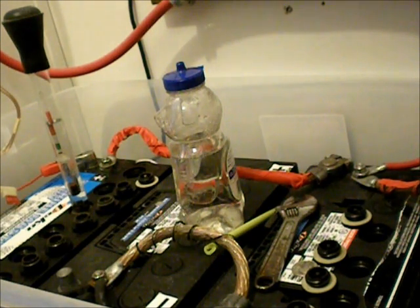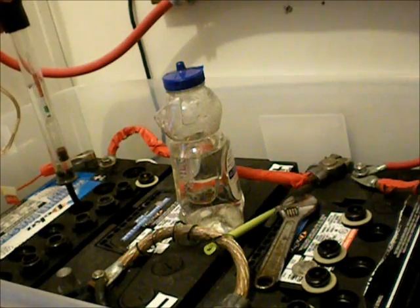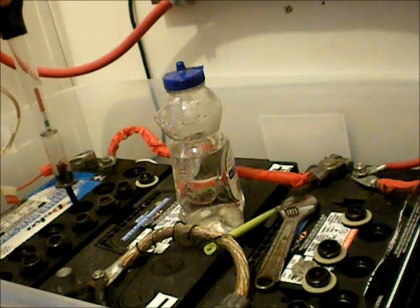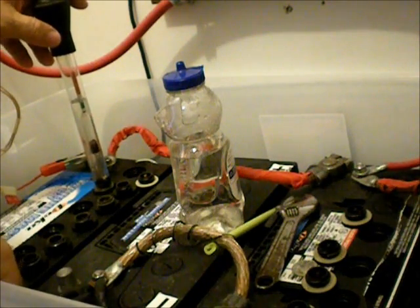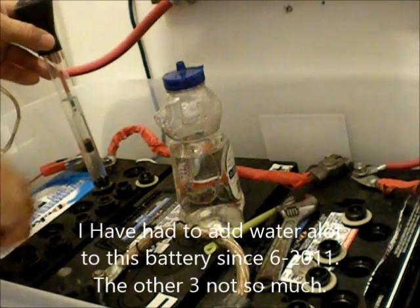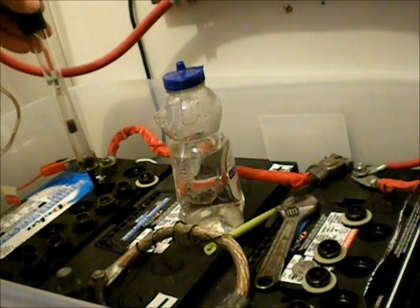I'm checking my 12-volt battery bank. I've been having a bit of a problem equalizing my batteries, so this morning I got my hydrometer out and I've been checking the cells one by one. You can see here this one is clearly all the way down in the red. This battery is the first one I bought — it's a different style from the rest. You can't see down into the cells too well, but it looks like there's stuff gathered between the plates.